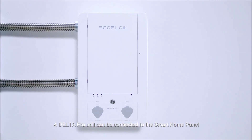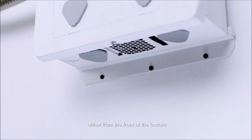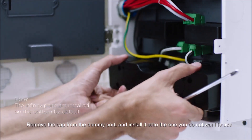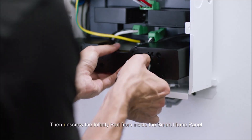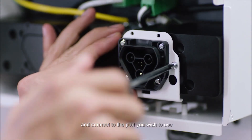A Delta Pro unit can be connected to the Smart Home Panel either from the front or from the bottom. Remove the cap from the dummy port and install it onto the one you do not want to use. Then unscrew the infinity port from inside the Smart Home Panel and connect to the port you wish to use.